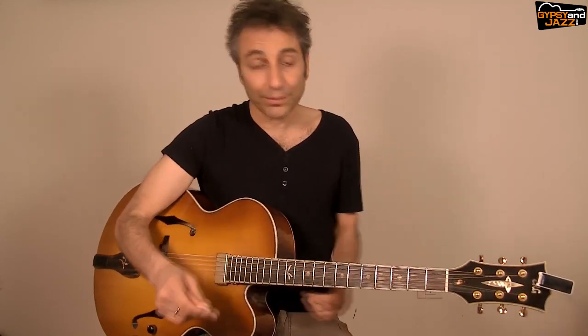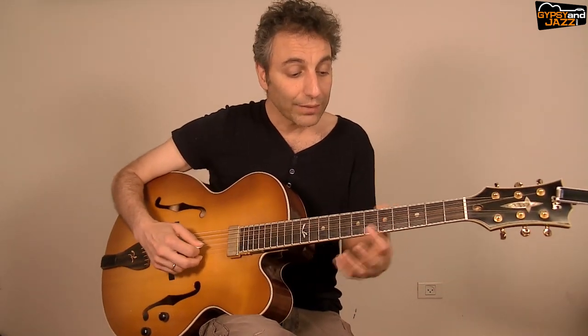We came up with a nice exercise that I thought you might find interesting if you have the same problem. We analyzed that the two main points he needs to improve are the vibrato and the trill. So let's walk through these elements first and then see how we can implement them with a nice exercise over Minor Swing.